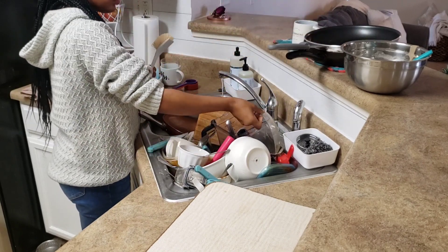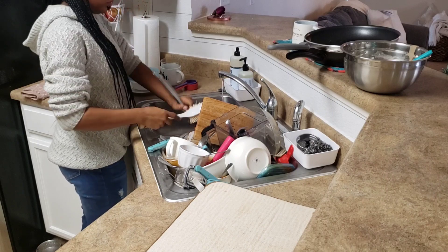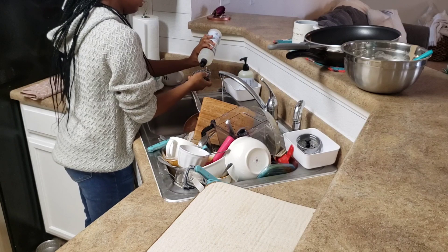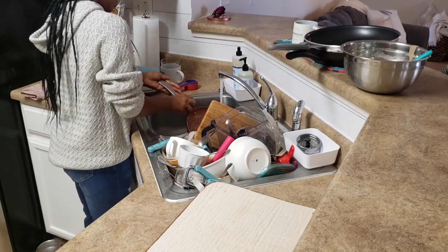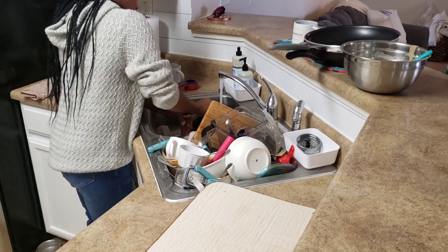I'm just going to jump right in and start with cleaning the kitchen so that I can get it ready for decorating. This is a combination of breakfast, dinner, lunch, and snacks. I ain't making no excuses — I did not do dishes all day. It's a hot mess, so I'm going to tackle it right now.